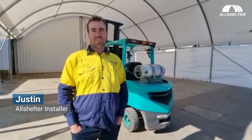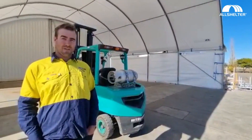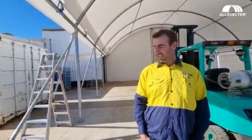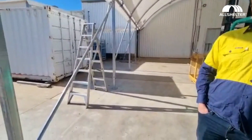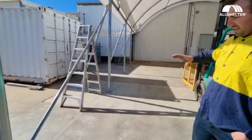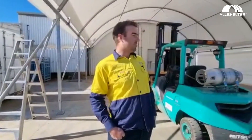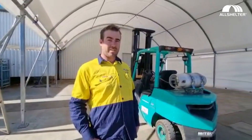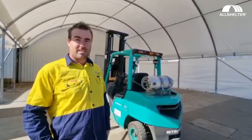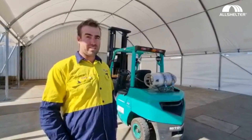G'day, I'm Justin. I just completed this install for a lower shelter. It's a post-mount counter and as you can see the slab is very uneven and there's a ramp. It would normally make it a difficult site to install, but with the design of the shelter, everything's adjustable — post-adjustable and the braces are adjustable — so everything's just a breeze.